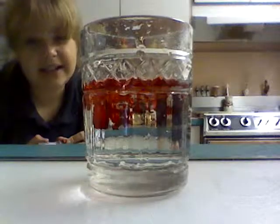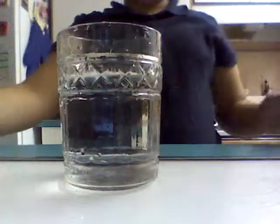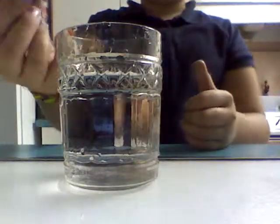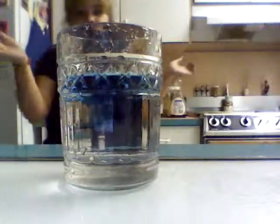It looks like blood, but it isn't, so yeah. Okay, now I'm going to do blue — my favorite color — so yeah, boop boop. Pretty, pretty.